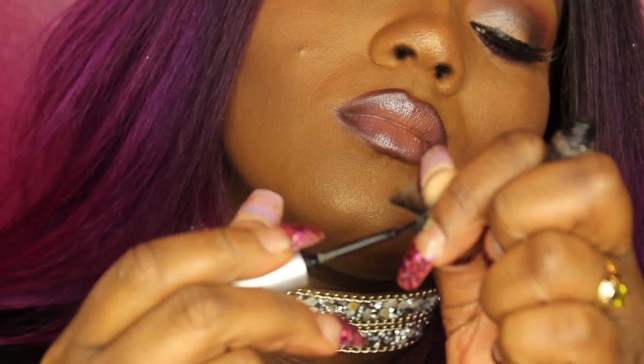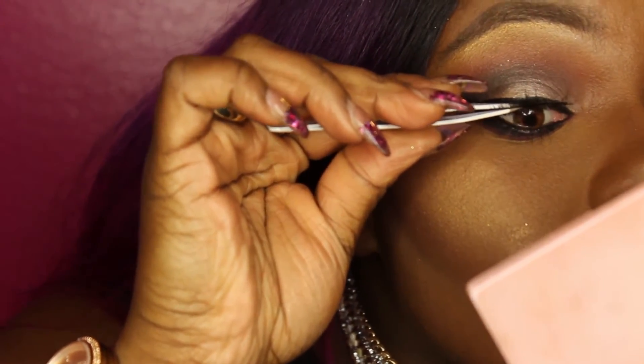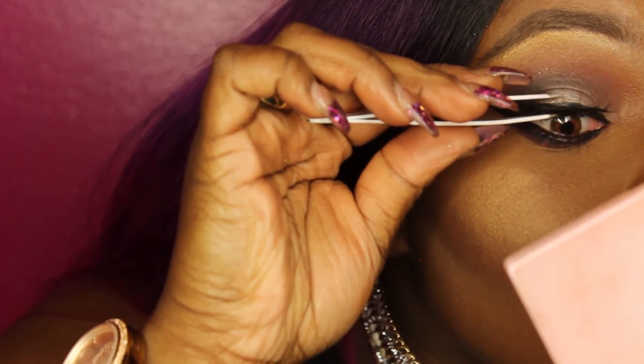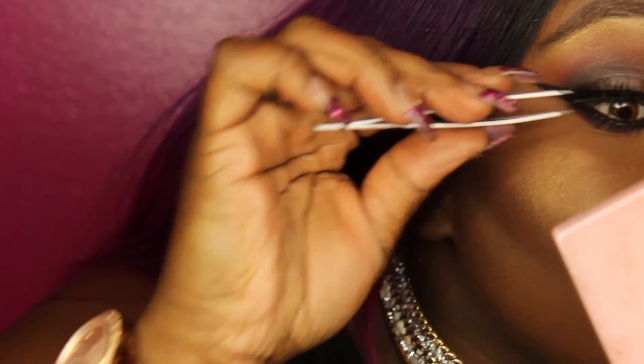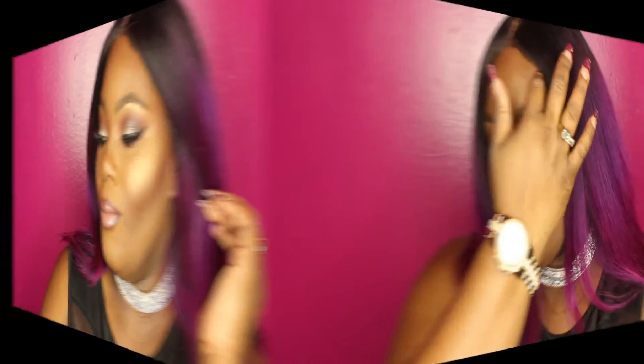Now I'm going to apply these lashes with some Danessa lash glue. These lashes are from Vegas Nay's bronze collection — it's her new collection. And now you're done! Thanks for watching the look. I'm so happy you guys came back and didn't throw me in the garbage because I know I've been gone forever. Stay tuned for more — I'm not going anywhere. Follow all my other social media: Snapchat, Instagram, Facebook. Thank you!